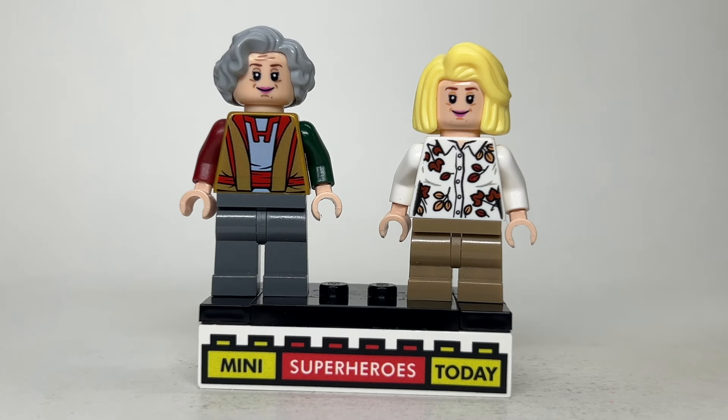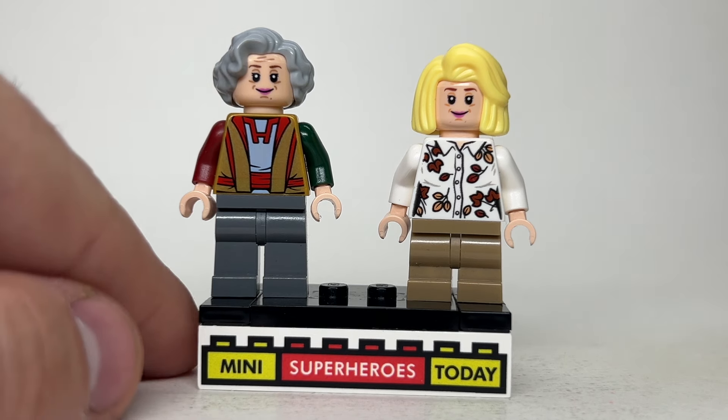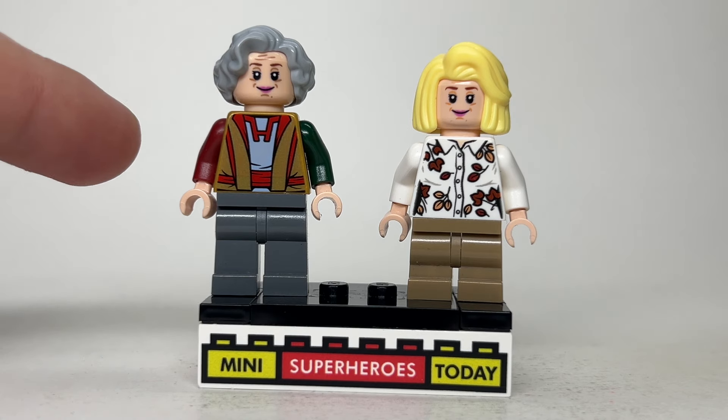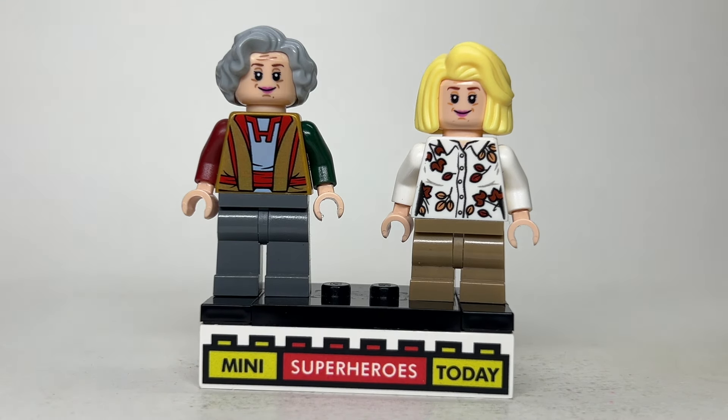Up next we've got Lilia and Mrs. Hart. For Lilia, I went ahead and used this hair that's been in a lot of different Lego City sets — just kind of this old lady perm-type hair. The face I believe comes from Queenie as well from Harry Potter, although I'm not exactly sure — I'm sure somebody in the comments will let us know if I'm wrong. The torso comes from the Grandmaster from Thor. I gave her a dark red arm and a dark green arm, just to kind of help balance out the colors on both sides, with matching hands and gray legs.